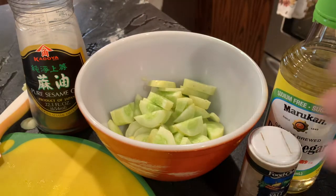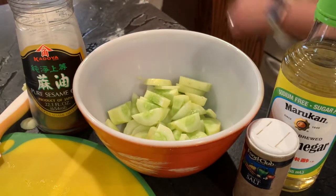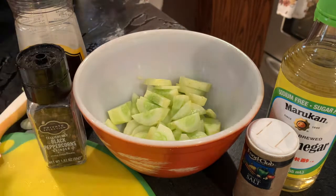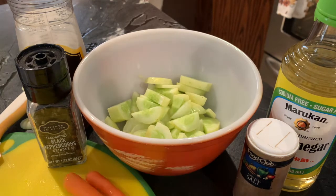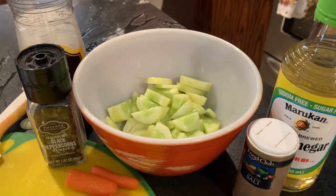I use rice vinegar, but white vinegar is really great too — it gives a really strong vinegar flavor if that's what you like. I also use sesame oil, but you can just use vegetable oil if that's what you have. Whatever you have, you can kind of swap in and out, and it works really great in this recipe.